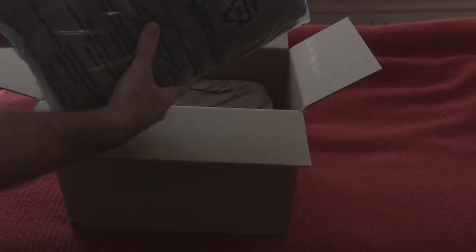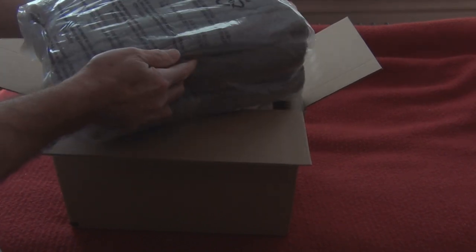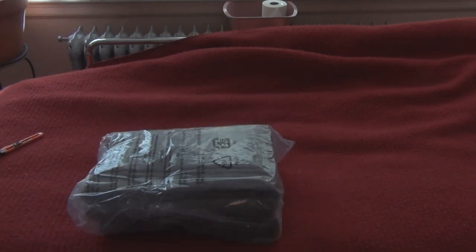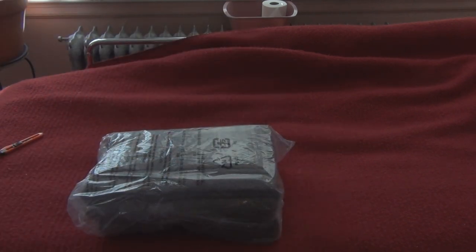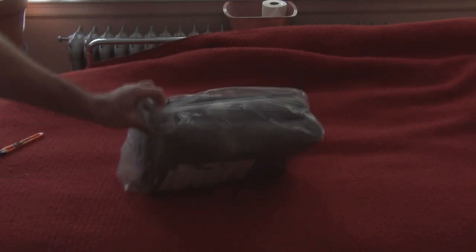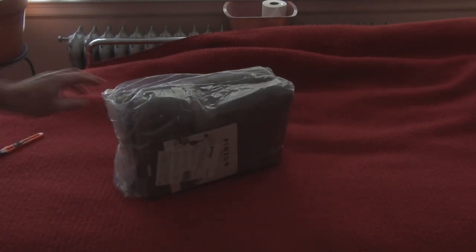So this is a set, but offhand I don't see any face cloths. I'll try these out first before I order any more. Let's take a look and make sure they're in the shot.